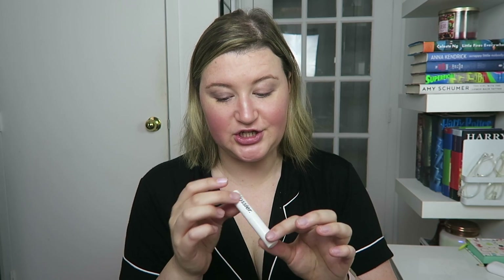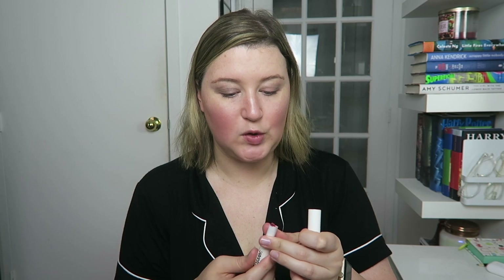Almost done — just going to finish up with a little lipstick. This is the Generation G in the color Light. It's kind of a dusty rose pinky shade, my go-to lip color. These are sheer and buildable, which I really like. I also like that it's a skinny lipstick, as opposed to the traditional flatter ones — I just find that it goes on my lips a little easier. You can really layer this, it's super hydrating. It really just kind of feels like chapstick with a little bit of color.